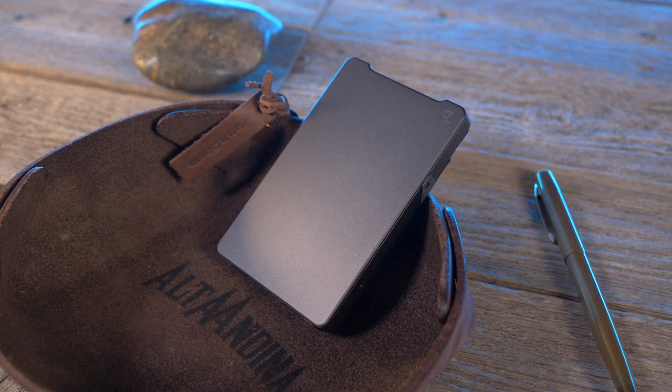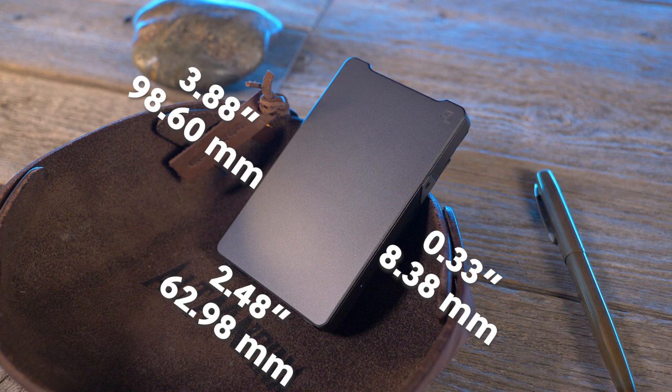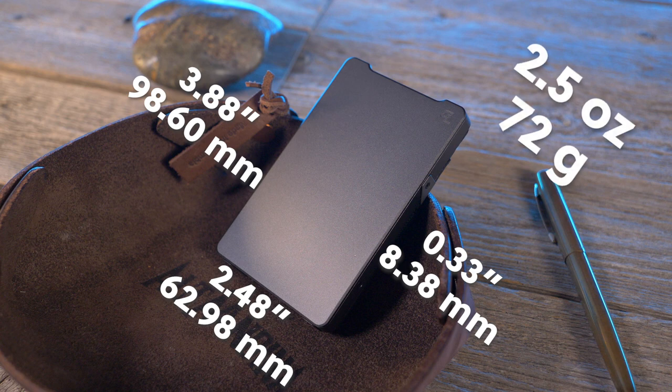What about the dimensions? It comes in at 2.48 inches by 3.88 inches and has a thickness of 0.33 inches. This wallet is ultra slim. According to my weight test, it comes in at 2.5 ounces — that's 72 grams — and yes, I did weigh it with the aluminum money clip.